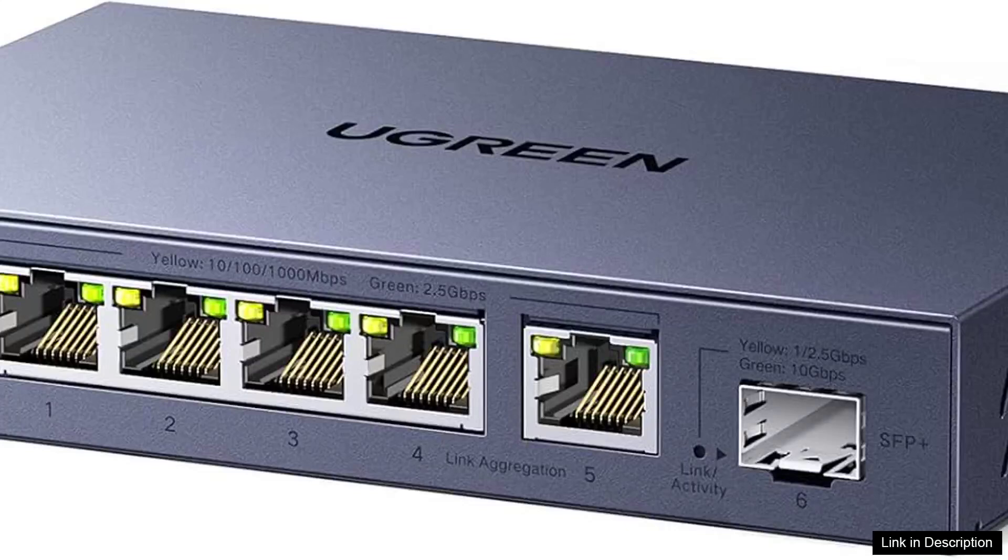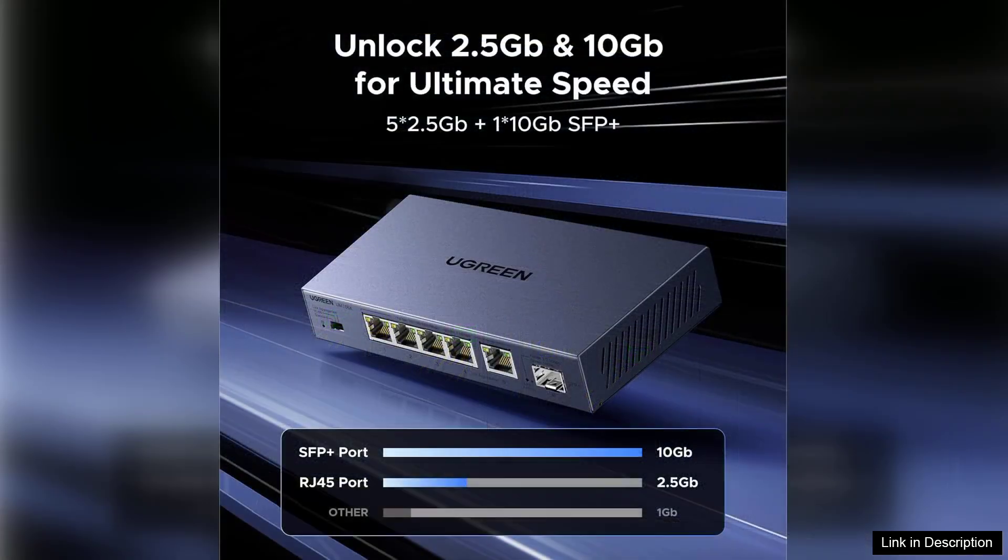The Ugreen 2.5 gigabit switch is a remarkable addition to any home or small office network, especially for those looking to boost their internet speed and connectivity. With six ports in total — five 2.5 gigabit uplink ports and one dedicated management port — this switch provides ample opportunities for connecting multiple devices without sacrificing speed.